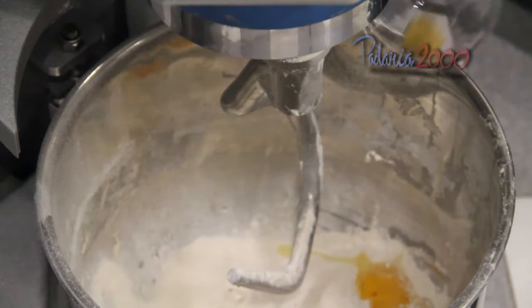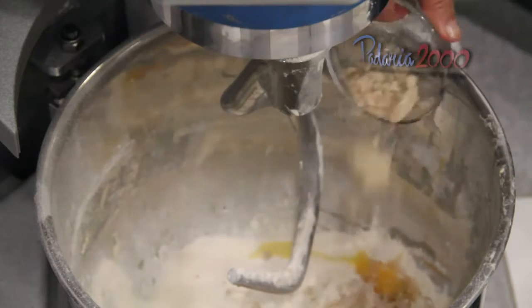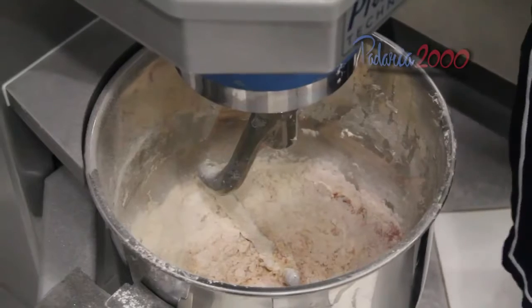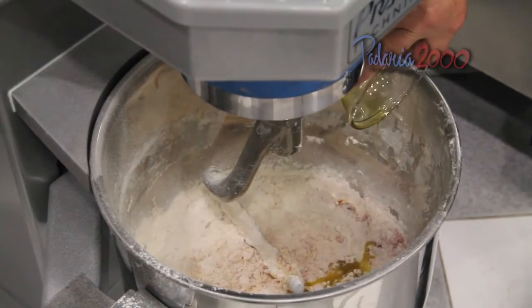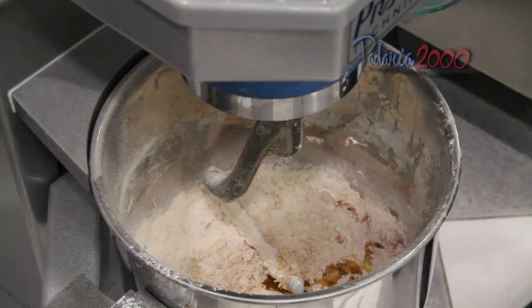Caldo de galinha, fermento, azeite, manteiga e água.